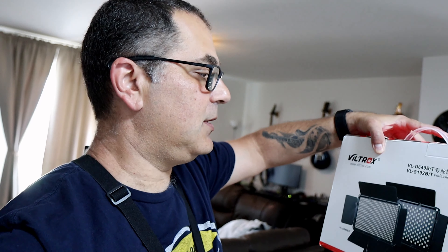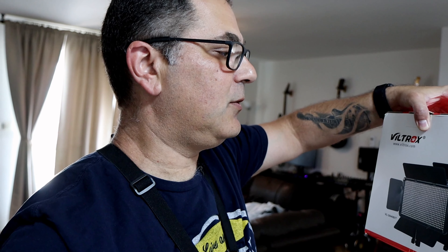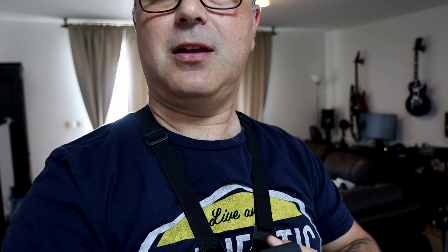This one is the VLS 192 B/T professional LED light. It took me a while to make this video because I was out on vacation in Croatia — more on that in a coming video. Let's do the unboxing and see what this light is all about. I got my GoPro ready, let's go.